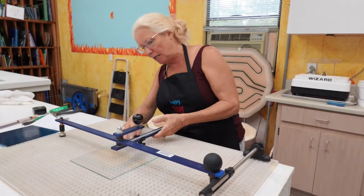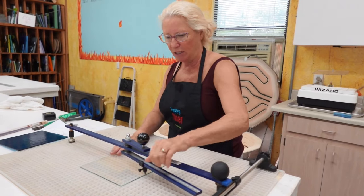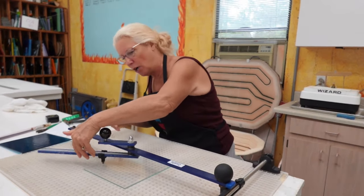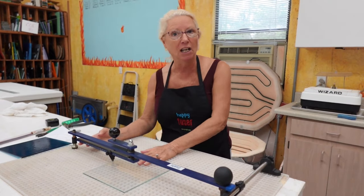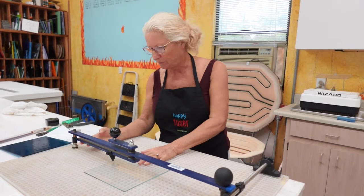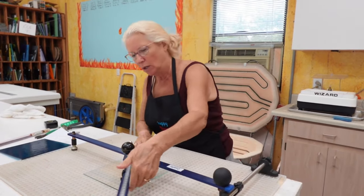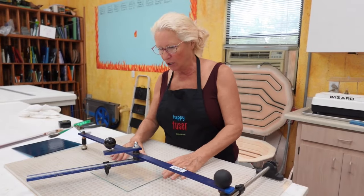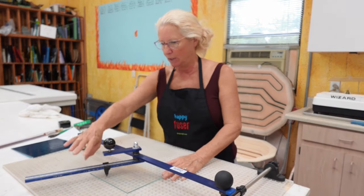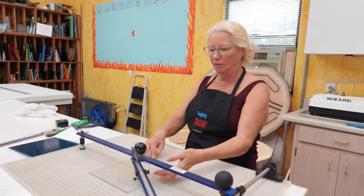This is called a circle pro. I'm going to cut a circle, and before I do I'm going all the way around the glass to make sure the cutter wheel is not going to drop off the glass on any of the four sides. That's not good for the glass and it's not good for the cutter — it can put a little ding, indentation, or chunk out of the wheel so it won't roll well next time, and it could cause the glass to chip and break.